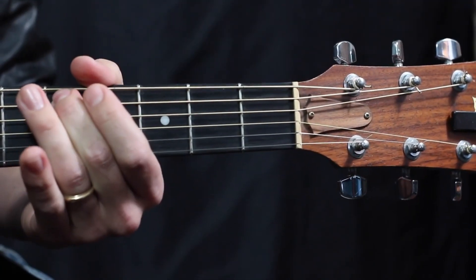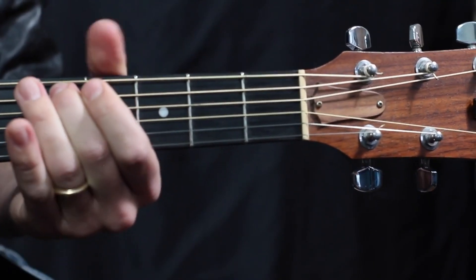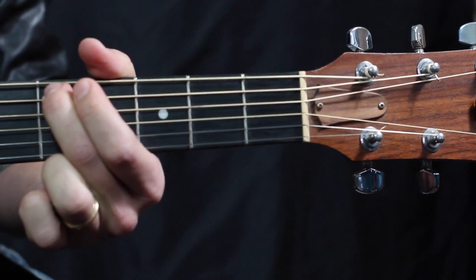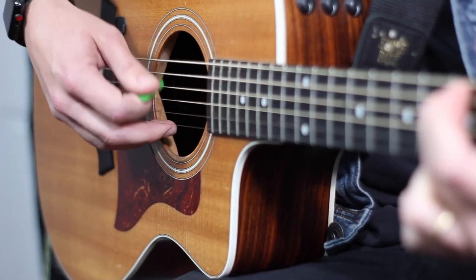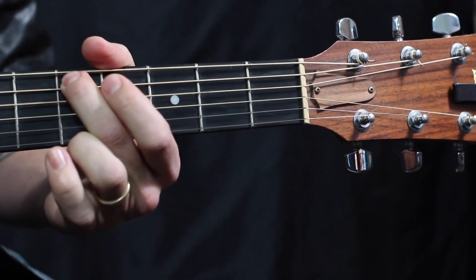Just like we did on the sixth string, just trying to find the sweet spot. Once you've got it, you're good to go to the next one.